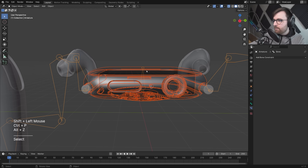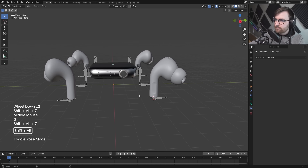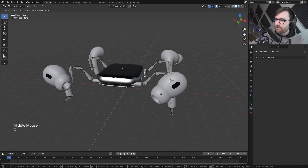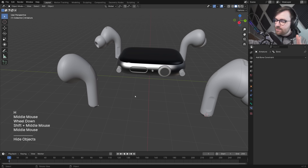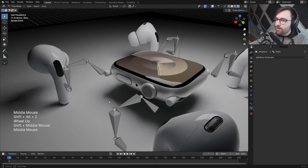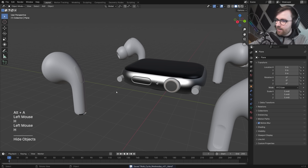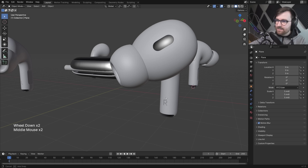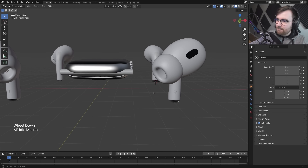Let's take the Apple Watch and parent it to the core bone. The rig is coming together. If we hide the armature, the pieces are just floating, and now the fun part begins — I can start making the connector shapes between the body and legs, keeping to that AirPods core aesthetic.